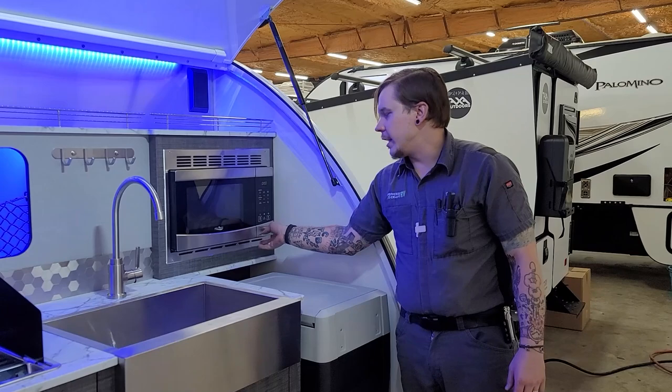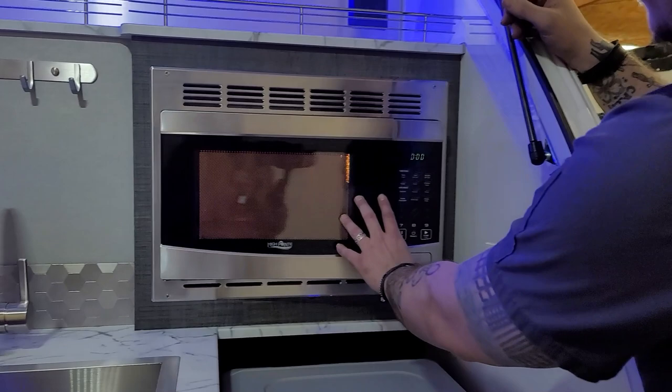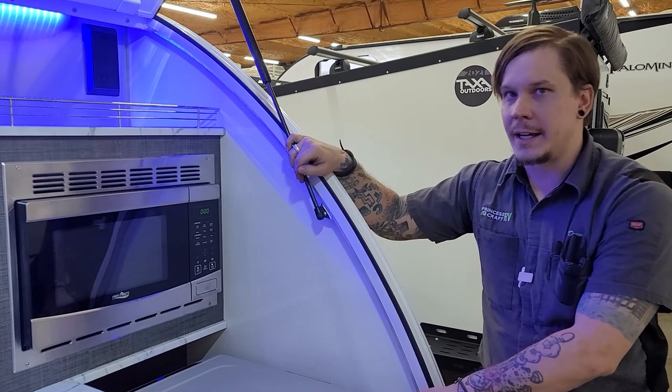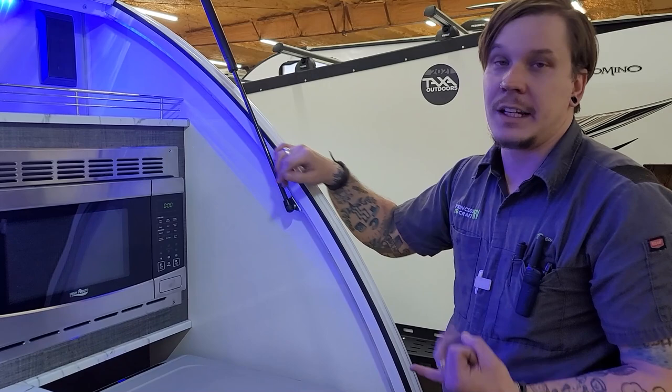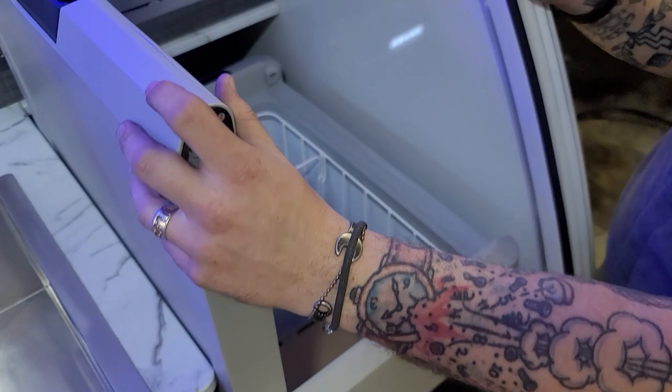Up top we have the Highpoint microwave — a pretty standard turntable-style microwave that functions the same as any microwave you've used. You'll see some preset functions at the top, mode buttons, time and temperature below that, plus stop and start. One of my absolute favorite things about this unit is the cooler fridge. It works on 110-volt electricity and also runs on 12-volt as long as you flip the switch we talked about. It opens from either direction — whichever way works best for you.